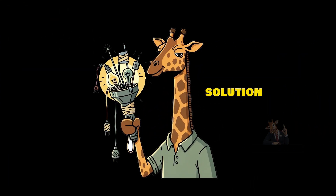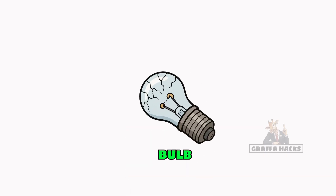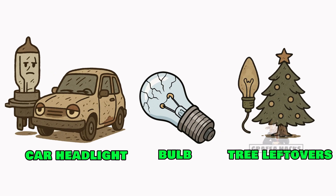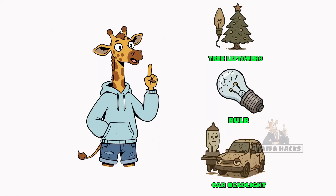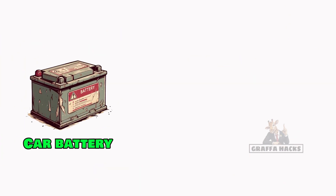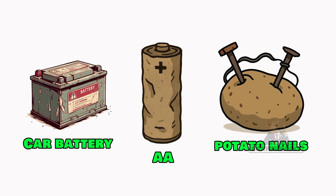Solution: build your own flashlight from the junk of the old world. Step one: find any bulb — flashlight, car headlight, Christmas tree leftovers, doesn't matter. If it glows, it goes. Step two: jam a battery onto it. Car battery, double A, even a potato with nails if you're desperate. Tape, gum, wire ripped out of a dead radio — electricity doesn't care how ugly it looks.